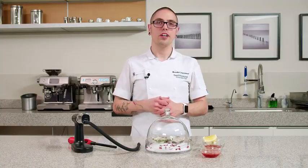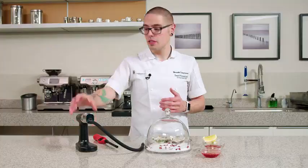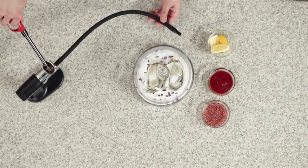To demonstrate this, we're going to smoke some oysters on the half shell. I've got my Smoking Gun Pro preloaded with some wood chips. I'm going to turn the fan on, light the chips, and fill the cloche with smoke.